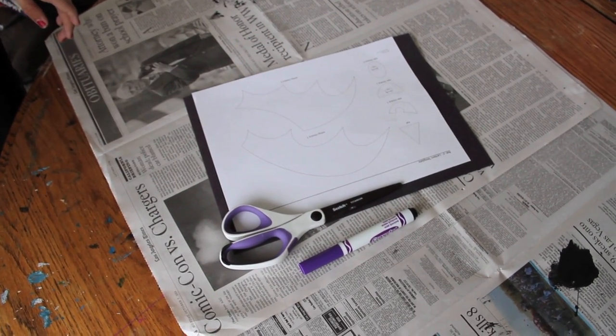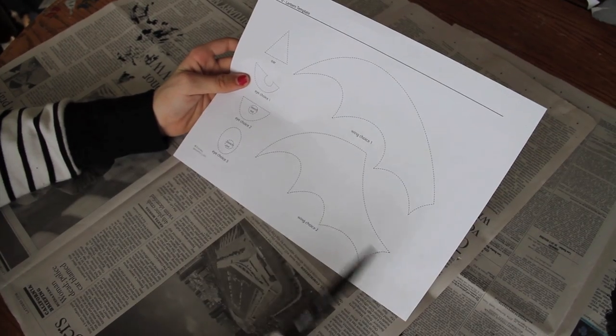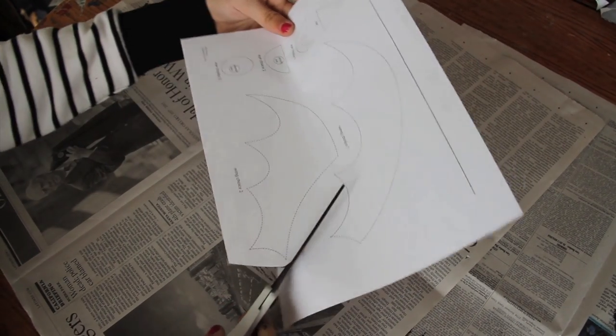Next, you're gonna grab your template, the paper, the scissors, and any dark colored marker — or you can use chalk. Pick which wing you want from the template. I'm going with this one because I think it's a little more spooky. Then just cut out the template.